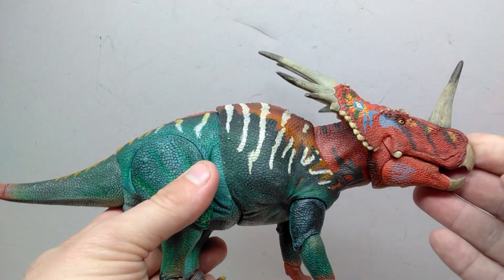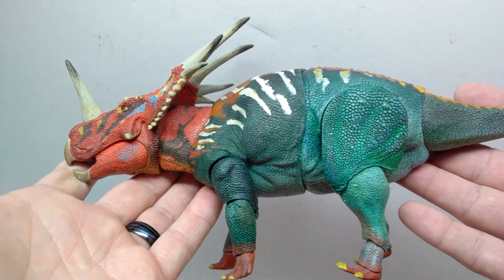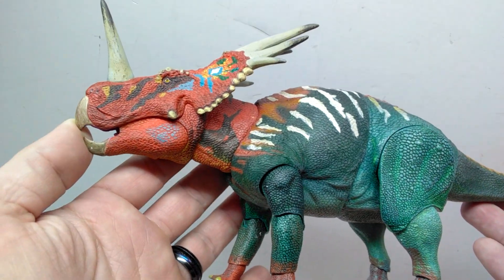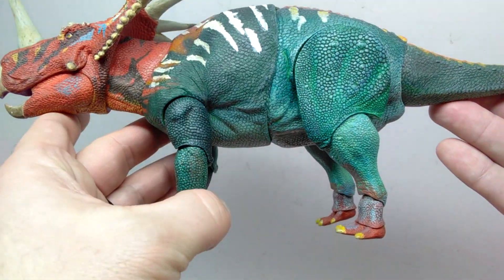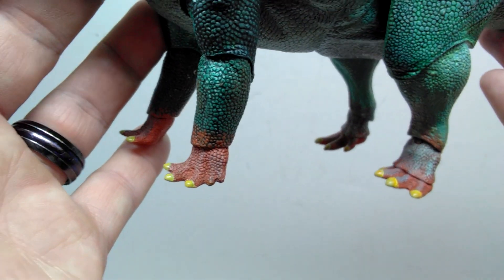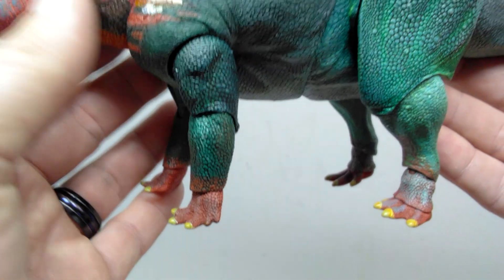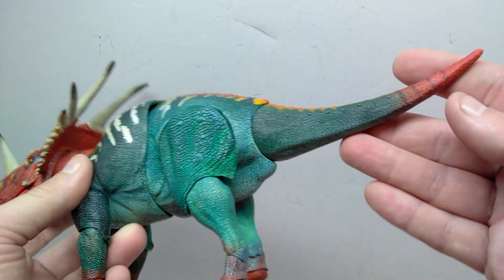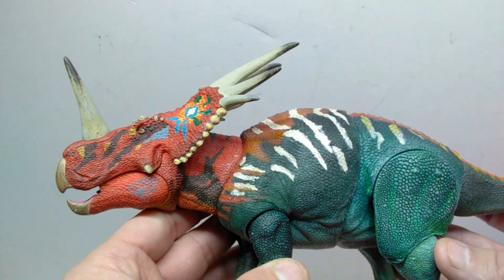Just tons and tons of color variation on this figure. Looking at the opposing side, everything looks pretty much the same as before — it honestly looks gorgeous from every view. There is no sloppiness to the paintwork, especially in the nails department. You often get sloppily painted nails on a lot of dinosaur figures, but not here on the Beast of the Mesozoic figures. It's gorgeous from every area — even the underside is painted absolutely beautifully.